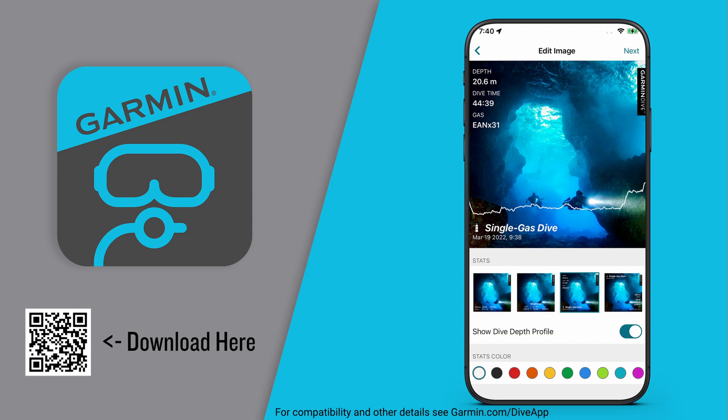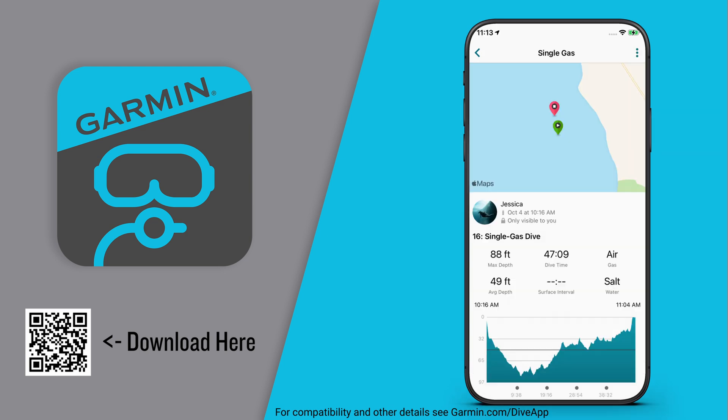Don't forget to download the Garmin Dive app to your compatible smartphone. Once paired to your X50i, save, sync, and store your dive logs for up to 200 dives. Analyze and review dive activity ranging from entry points to max depths, or even tank pressure stats and gas consumption.